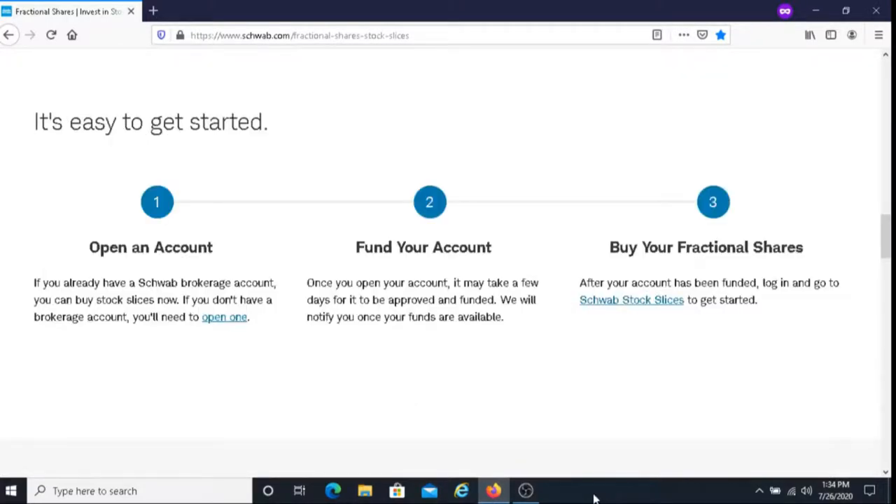In order to get started, the first thing you need to do is open up a Schwab brokerage account. For those of you that already have a brokerage account, you can go ahead and skip this step. The second thing you need to do is fund your account — just put money into the account. It can take a while for the money to get approved, but once it does, you can go ahead and begin purchasing your fractional shares.